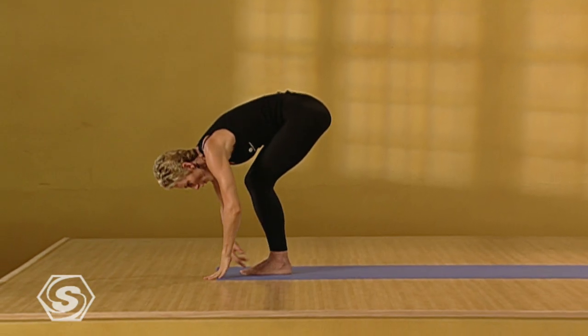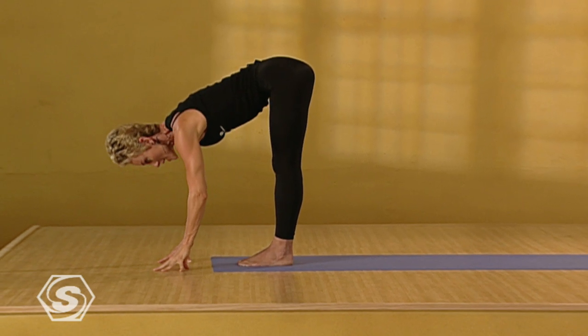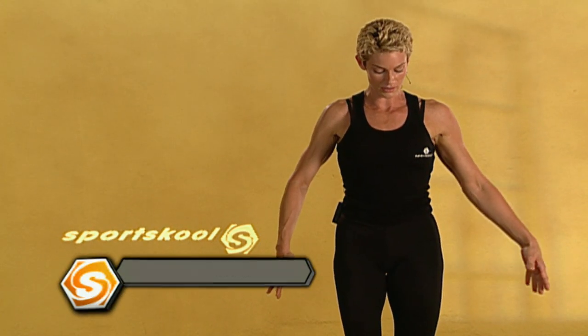Exhale. Fold forward. Inhale. Come to flat back. Stay here to exhale and draw your low belly in. Keep your arms down. Inhale. Simply stand up. Exhale. Tadasana.